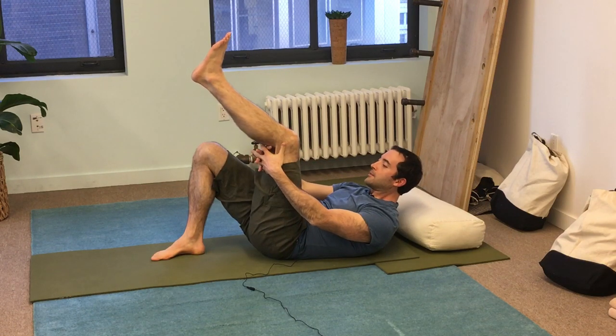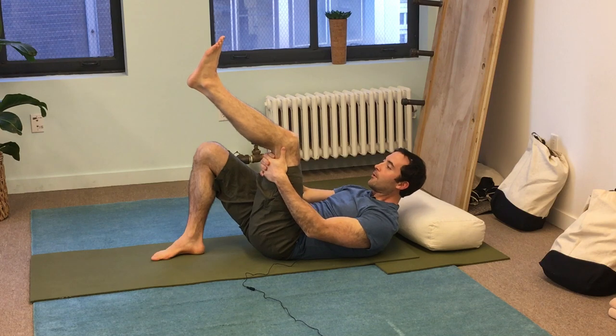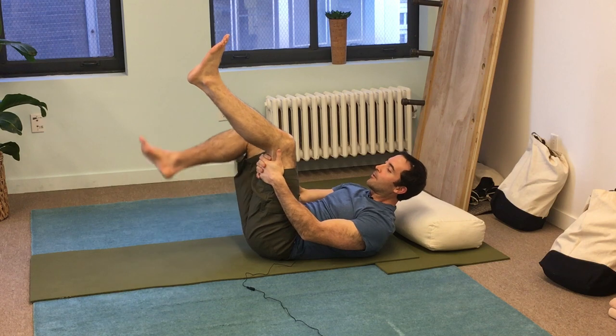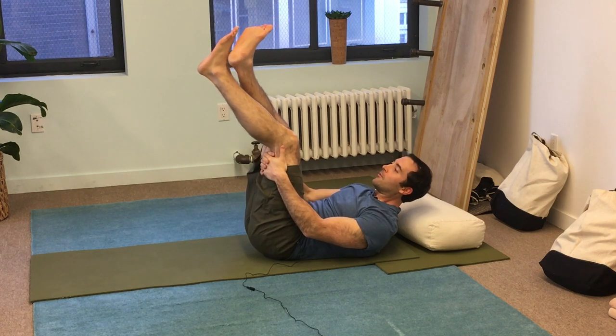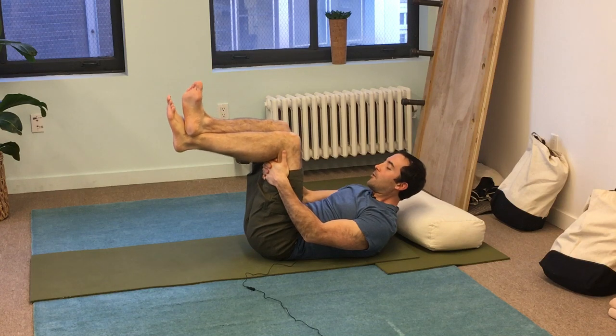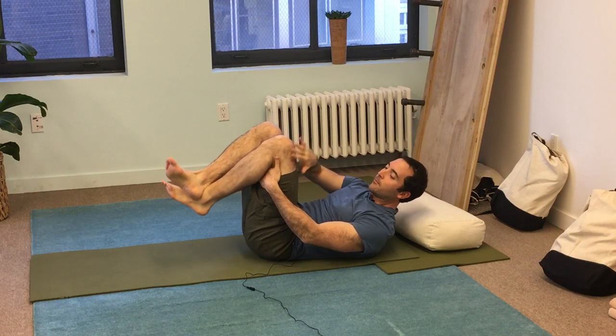I'm going to place my hands underneath my knee for support. I'm going to be kicking my foot towards the ceiling. I'm going to take my right leg, put it over the top, and press my left lower leg down to stretch my quad.